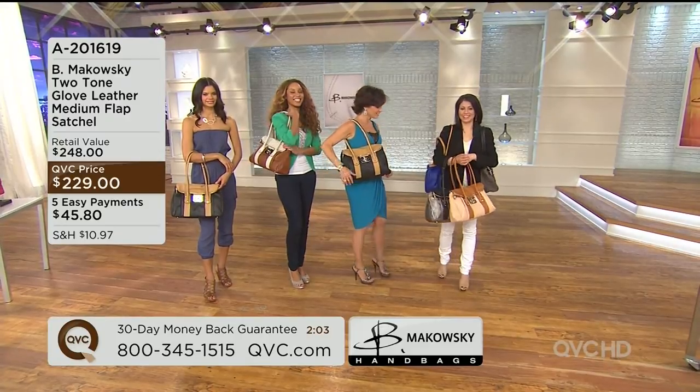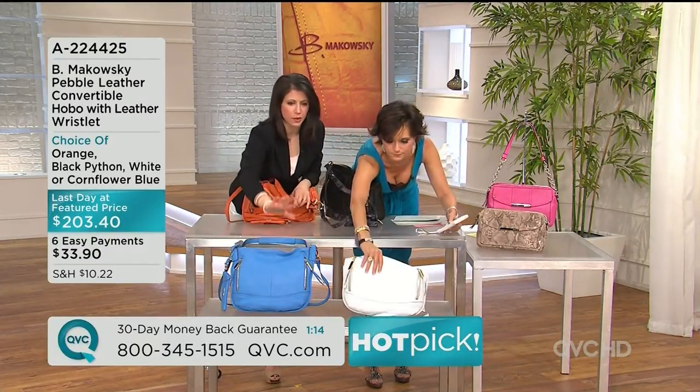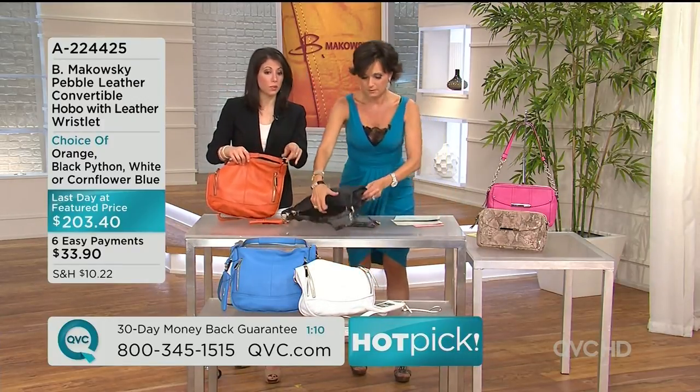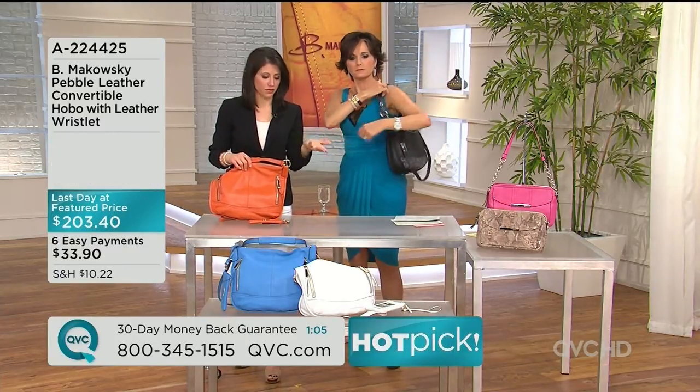Five easy payments of $45.80. Let's go through the color choices — a deeper periwinkle, but cornflower. I think it looks kind of bright for us. And the white one, we've painted the edges. All those finishing details that really make a bag special — that's what we've done.